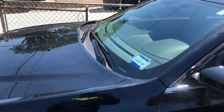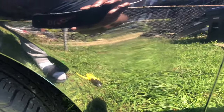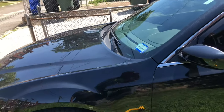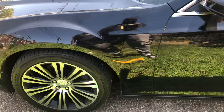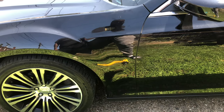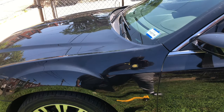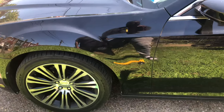Yeah, about 10 minutes. Still got to do a little bit more, so you can kind of see — the 345 still on there. I'm going to use the label removal, wipe it down a few more times, and it should be good. Now I'm about to work on the other side.